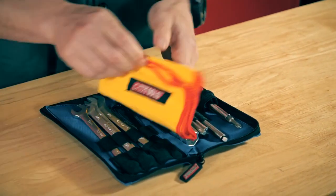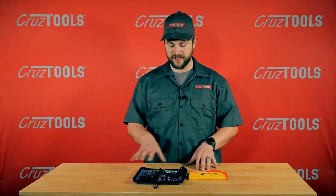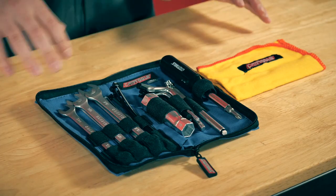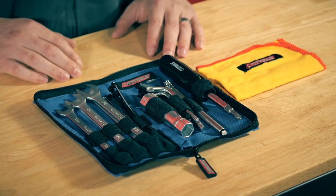The EconoKit is our mid-size kit. It includes everything that you need to maintain the core functionality of a toolkit, but without some of the bells and whistles of the bigger kit, to achieve a smaller size factor.